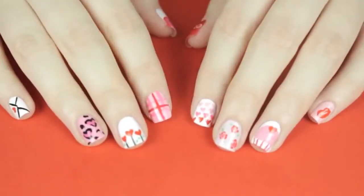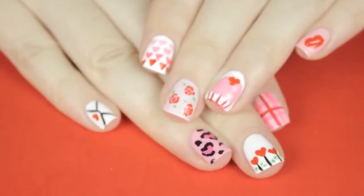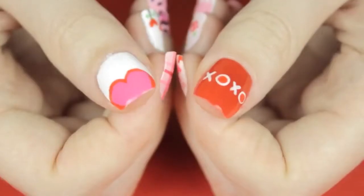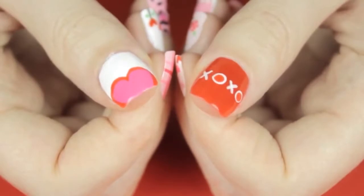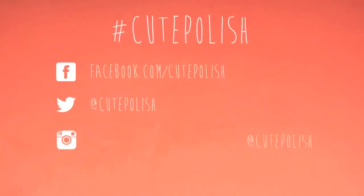And that's it — you now have 10 Valentine's Day designs to choose from to help spread love in the air. Which design was your favorite? Let me know in the comments. Also don't forget to show me your recreations on Facebook, Twitter, and Instagram using the hashtag cute polish.